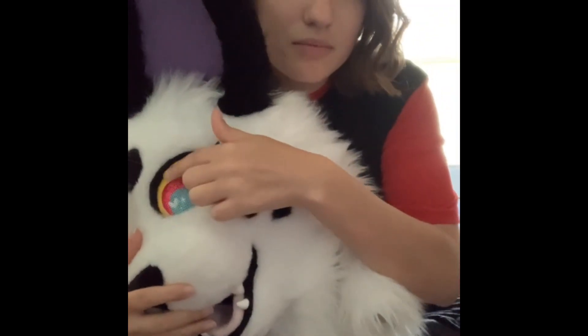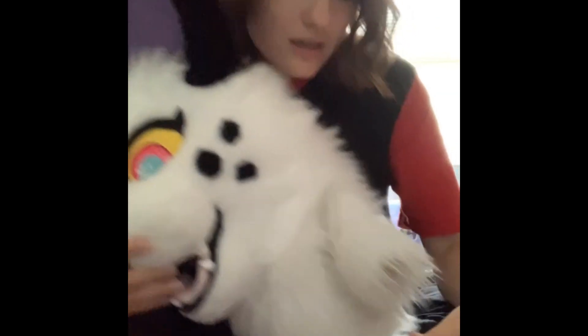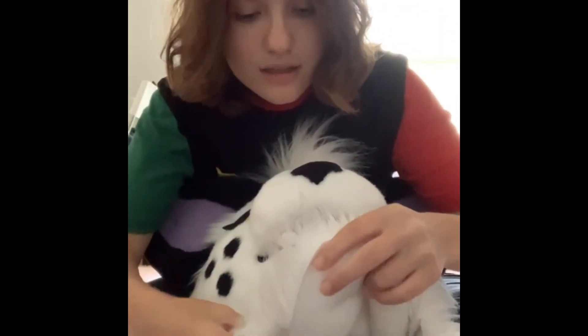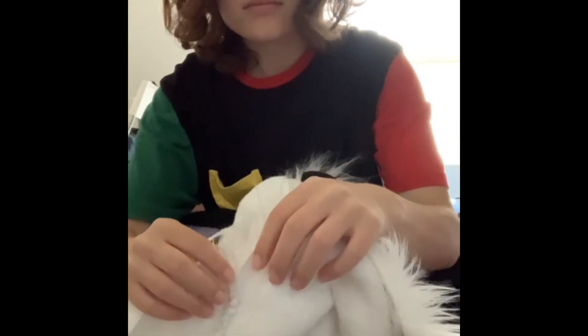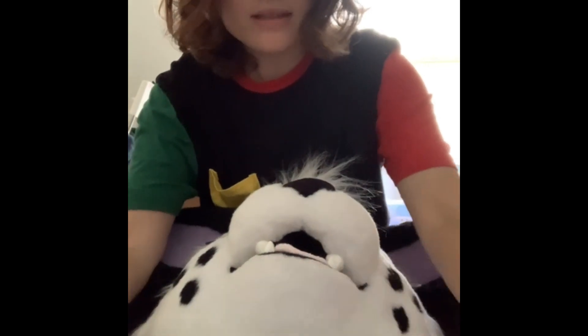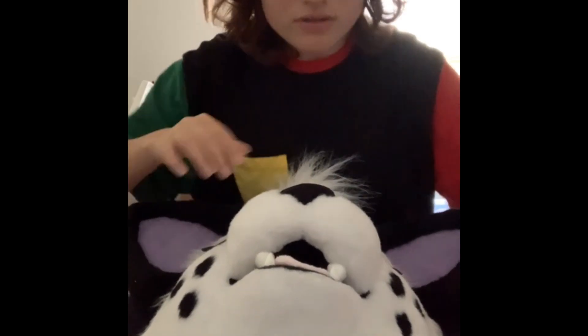Her vision is actually really good too — about the same, because they used the exact same eye placement as her original eyes. Another thing they fixed: on the original neck it wasn't connected, it was like two separate pieces, so her neck kind of sat funny when I wore her. But now they fixed that too.